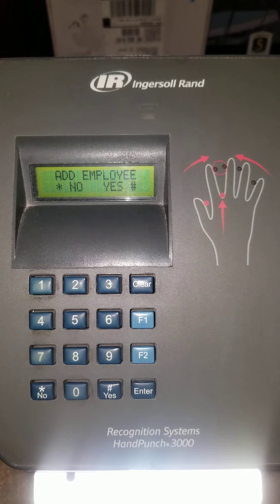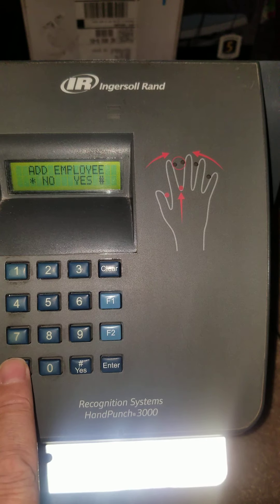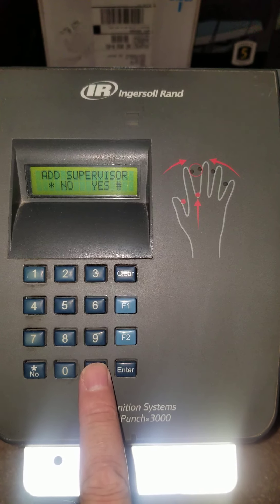That brings us to the 'Add Employee' screen. At this time we're going to add a supervisor first, so we press No. It then asks us to add a supervisor, and we're going to press Yes.